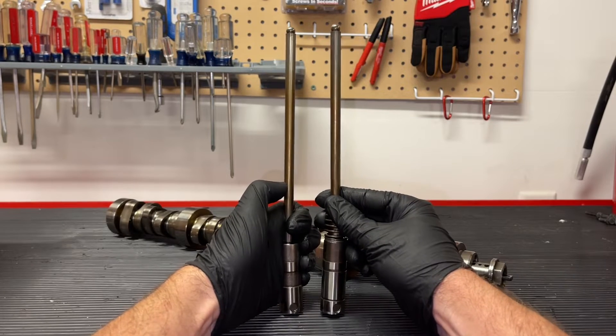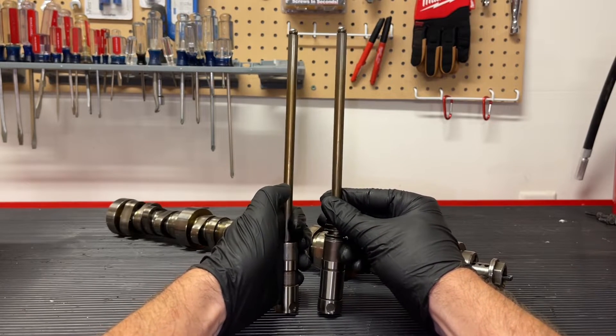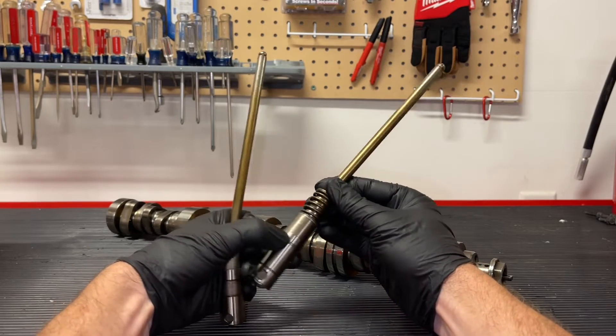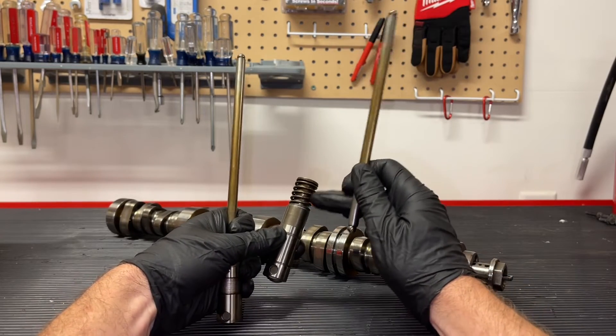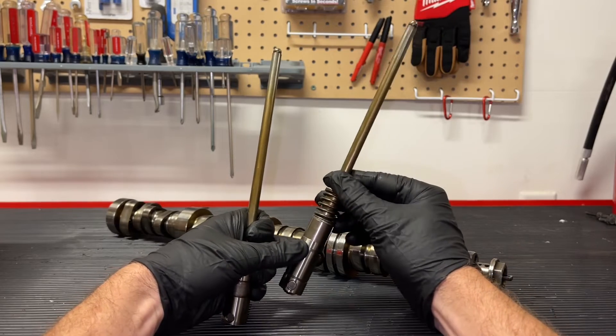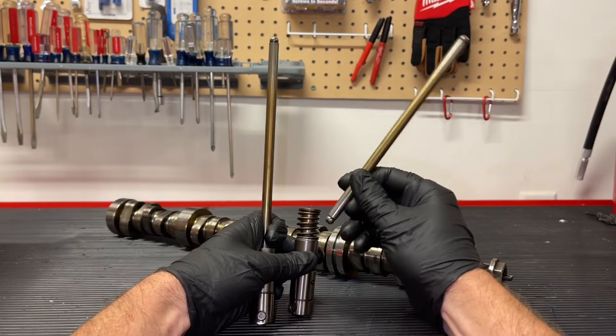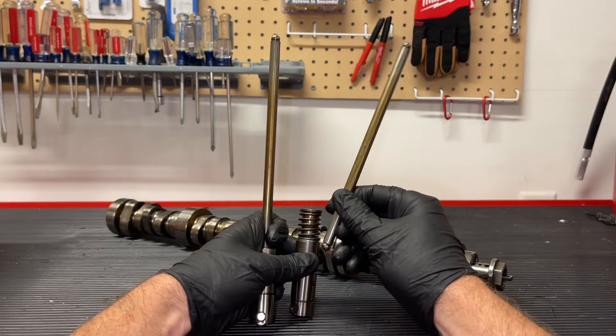These pushrods otherwise come out to the same length when everything is working as it's supposed to. Other than when the cylinder is asked to shut down for fuel economy — that lifter will collapse and basically allow that pushrod to not be opening and closing those valves. The motion is being absorbed into the lifter.